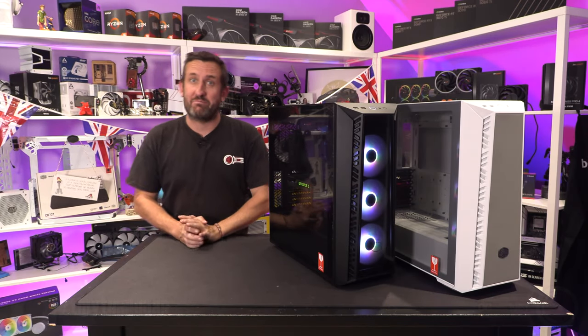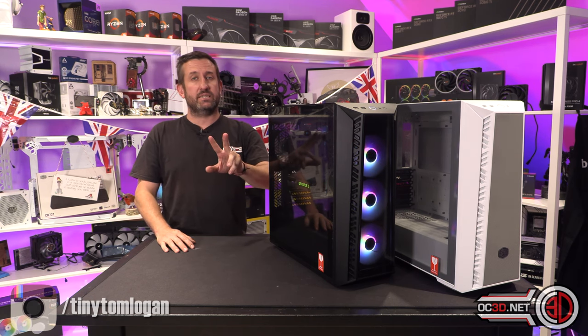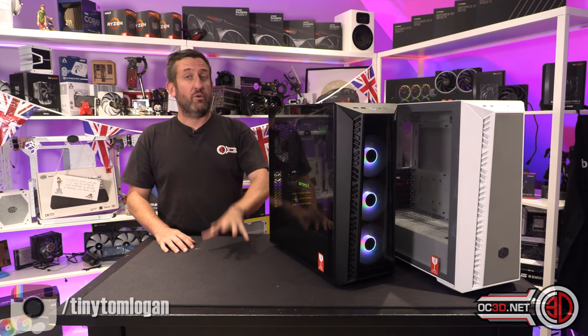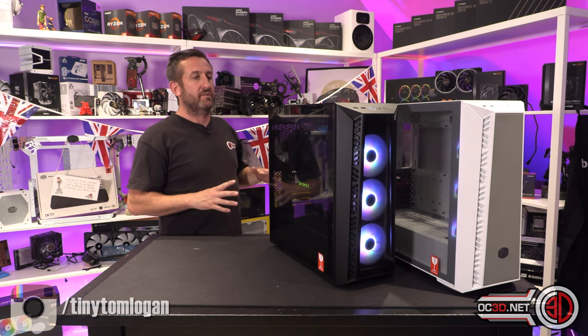Hey guys, it's Tiny Tom Logan back with another video for you. Today we're going to be taking a look at two new cases that are very similar from Cooler Master — that is the MB520 Master Box 520.